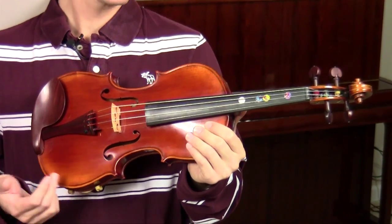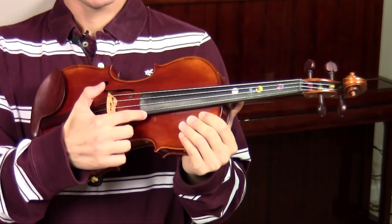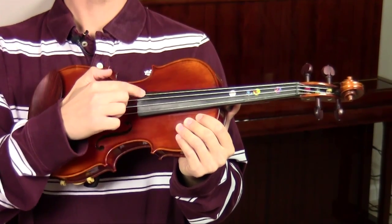The first part of the violin that a lot of you guys probably know is the strings, and there are four different strings on the violin. The thinnest string is the E string, then the A string, D string, and the thickest string is the G string.